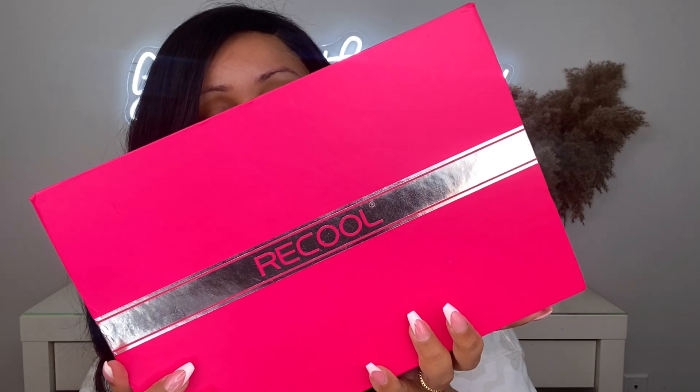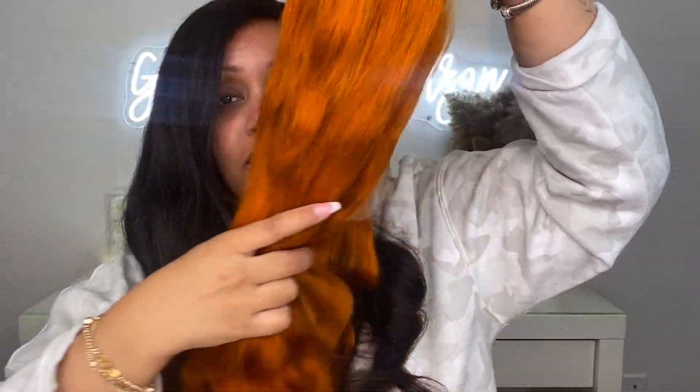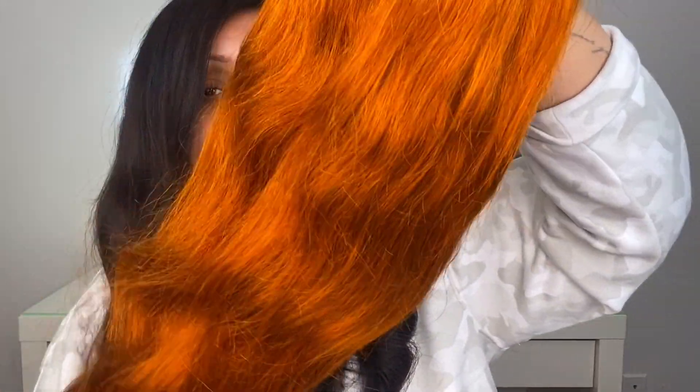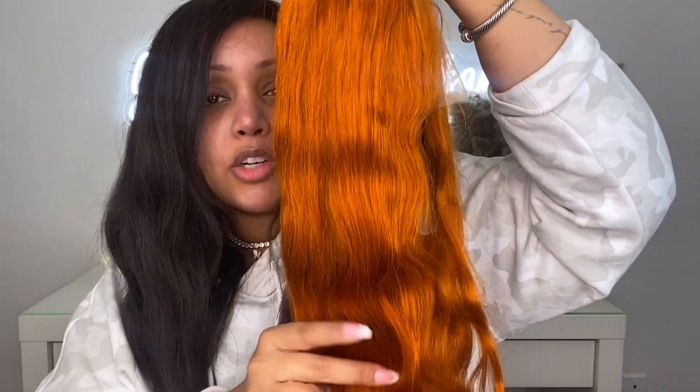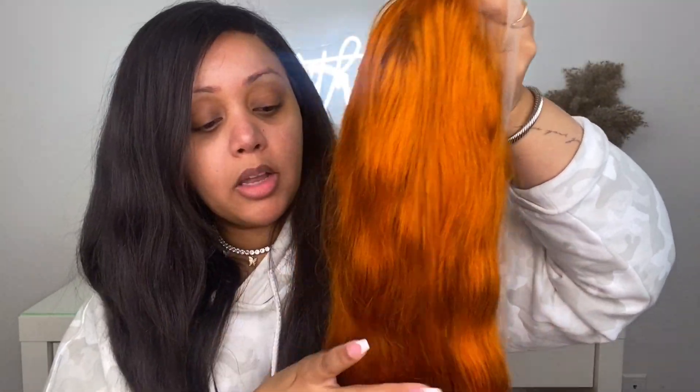Sitting back here is the wig I'm talking about. It's from my company called Recool Hair, and I am so excited for this because I've been wanting ginger hair for a while. You guys know I've been playing with burgundy and loving that, but we are going to move on to a ginger color. This video is actually in partnership with Recool Hair, so thank you so much for partnering with me. Here is the ginger wig in all its glory — it's such a rich, rich color, and it's hard to tell on screen, but there are so many different dimensions to this color.